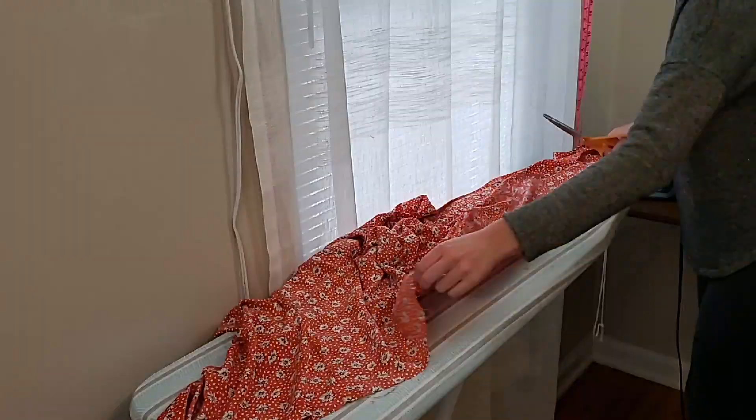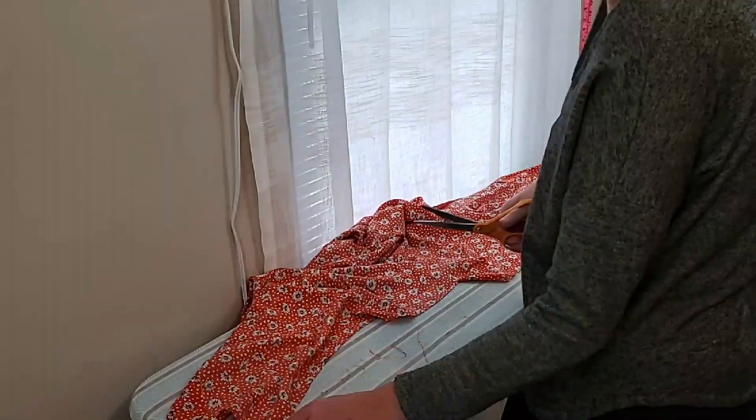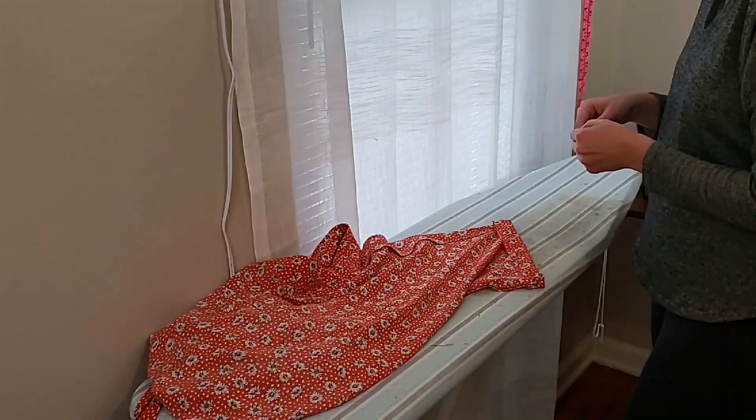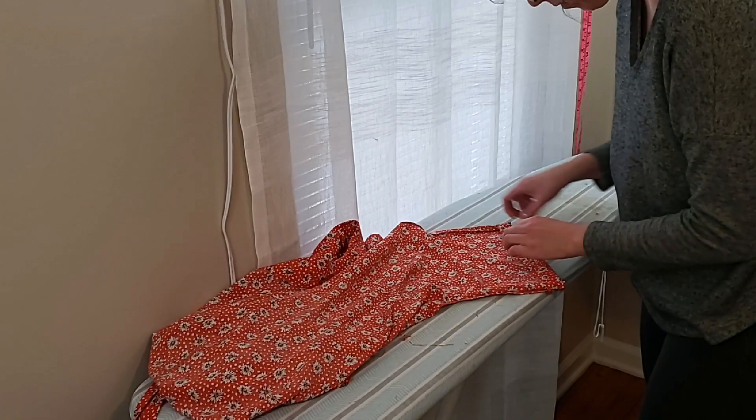It is time to hem the blouse. After trimming all loose threads, I'm doing a narrow quarter-inch hem along the entire bottom edge. For the sleeves, I'm doing a wide one-inch hem, turning it up one inch two times to create a double-fold sleeve hem. I'm using a seam gauge to make sure that stays at one inch on both sleeves.